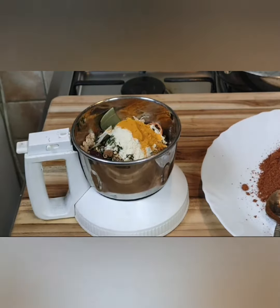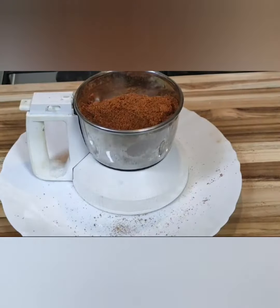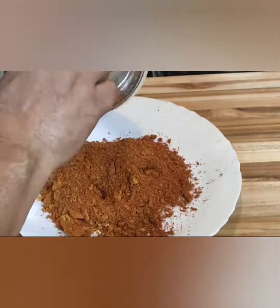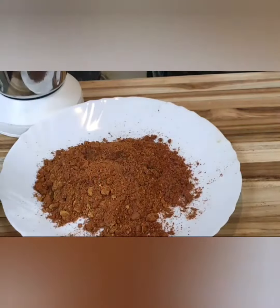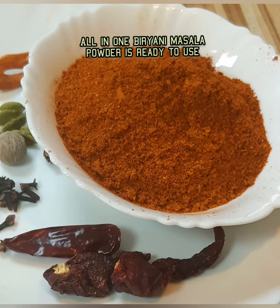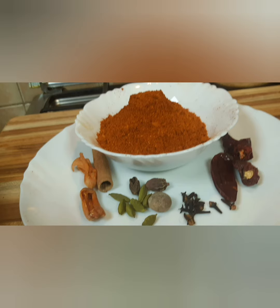You can use this masala for all types of meats and meat biryani — mutton, chicken, or beef. You can also use it in vegetable biryani. If you like my video, please try it out!